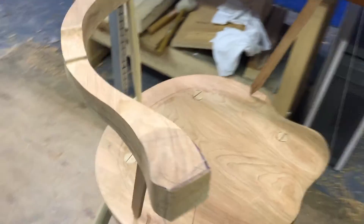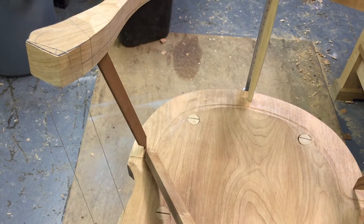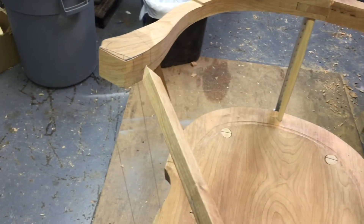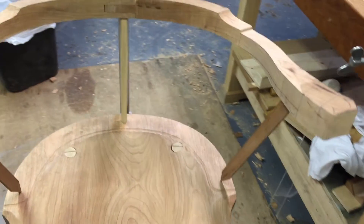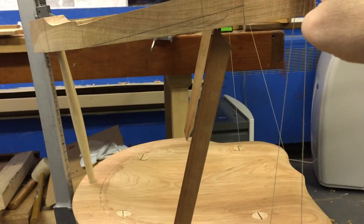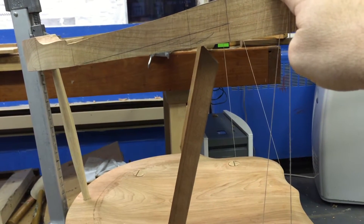If I know that the distance between the centre spindle and the base of this stick is exactly the same as the distance on the other side, and the distance between the mortise holes is exactly the same — which we know because those sticks are the same length — then when I go to the side, very small movements pivoting around the centre spindle will cause the edges of these sticks to move in and out, and they're essentially acting like winding sticks.